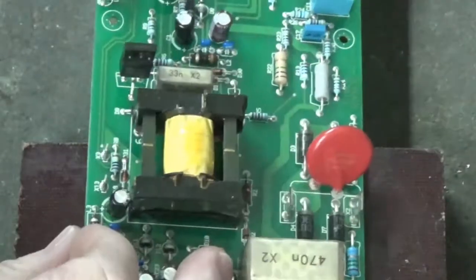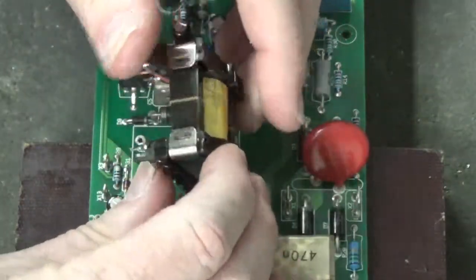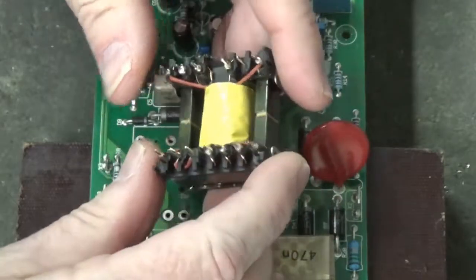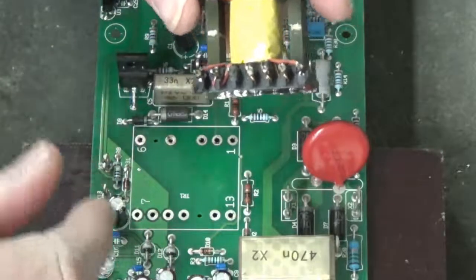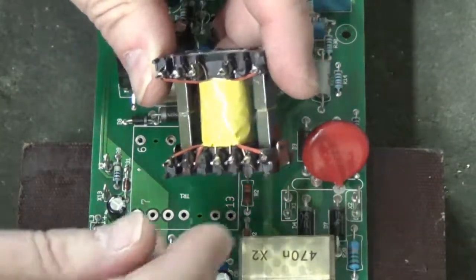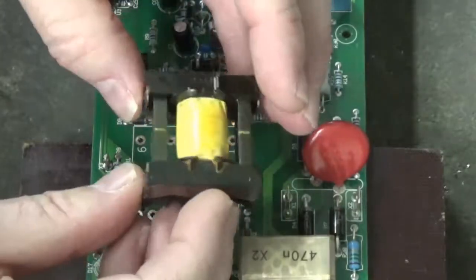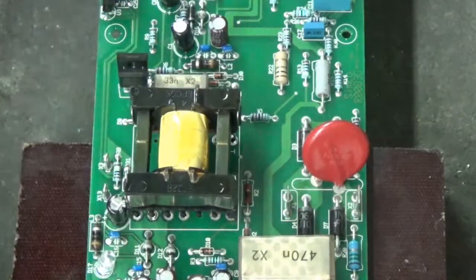Let's see how it comes out now. There we go — look at that! There's our transformer we've just removed from this board. And that is how you unsolder components from a board.